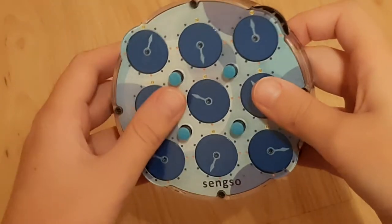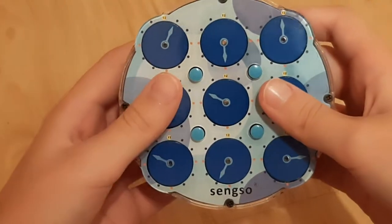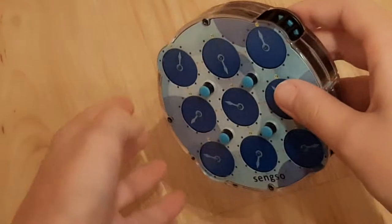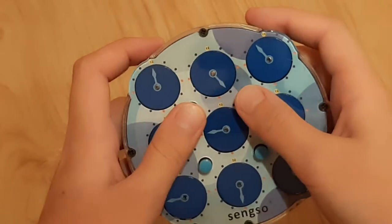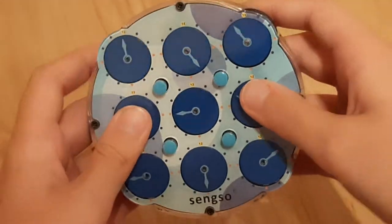Hello everyone, and today I am going to be showing you how to solve the Rubik's Clock. Clock is a very unpopular event because it's a different shape, it's a totally different movement, but it's actually fun to learn how to solve it.